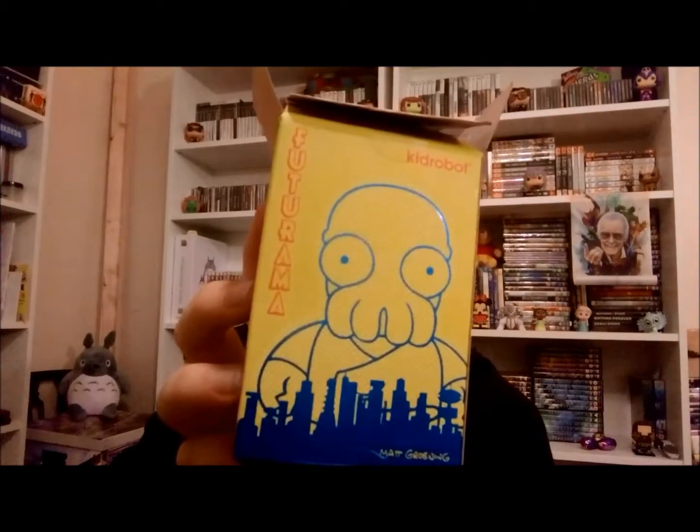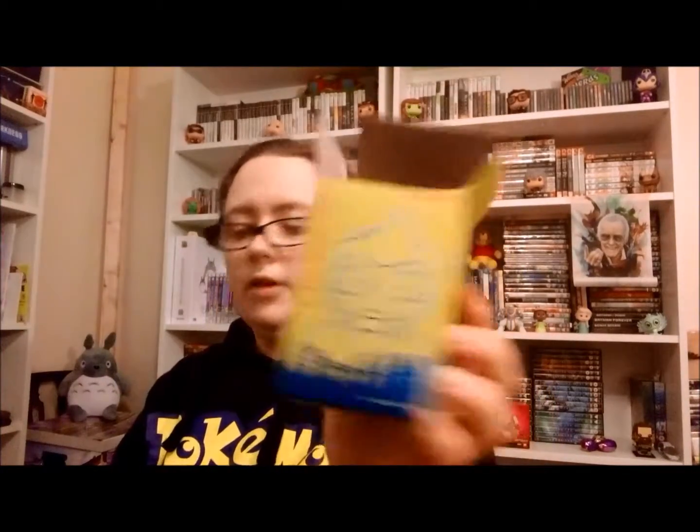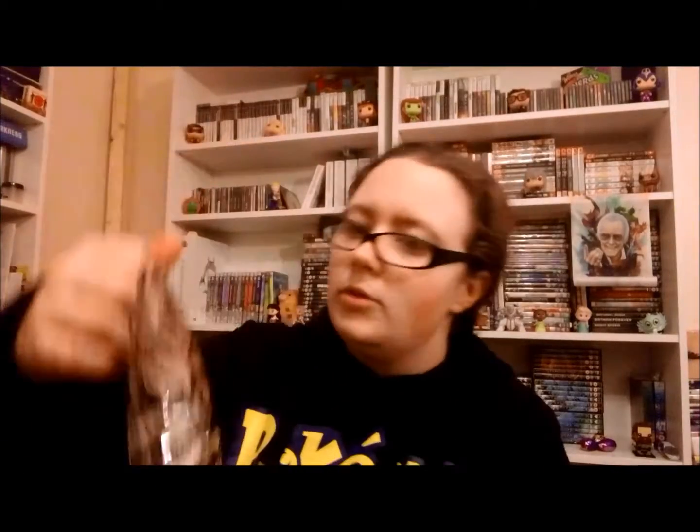And then on this side, you've got Fry, Fry Universe B, Bender, Leela Universe B, Leela, a bunch of question marks but it definitely looks like Bender, Hedonism Bot, and Zoidberg Universe B. On the front of the box you've got Zoidberg, and then Fry. They look rather weird. Kid Robot is the name that's all over the packaging.